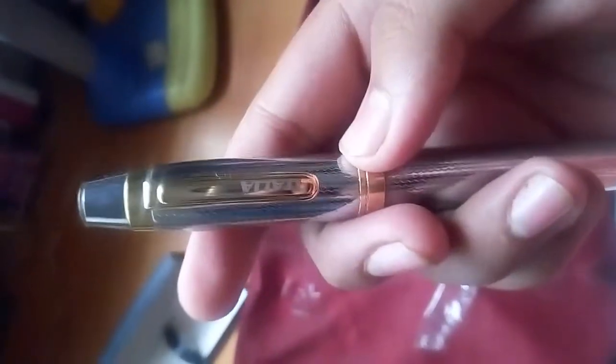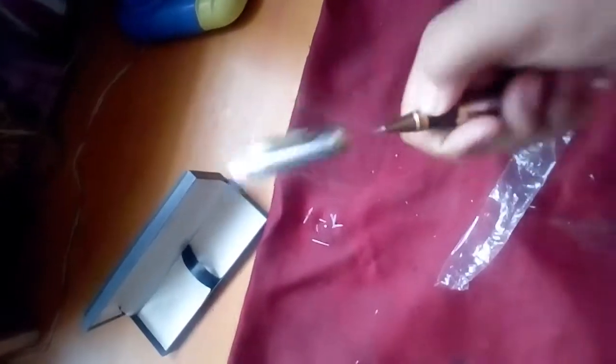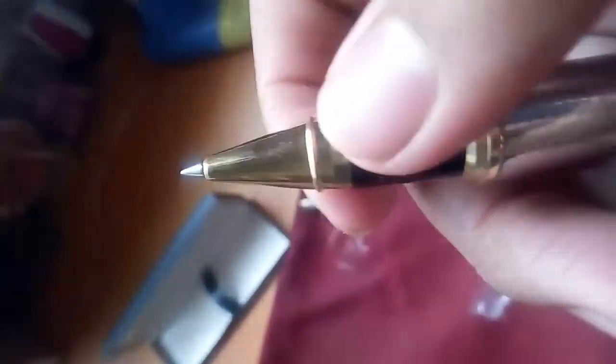It is a very stylish, shining pen. It is made up of gold and silver. Let's open it. As you can see, it has a very stylish tip — a shiny tip and a shiny body. Now let us open this further.